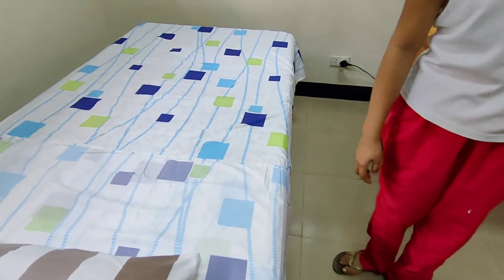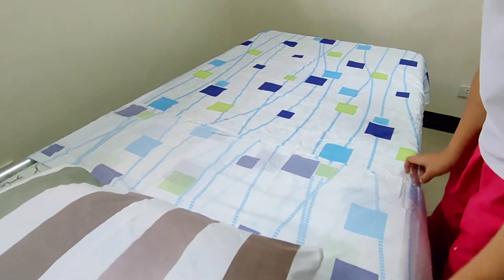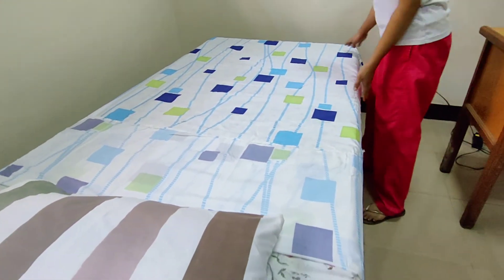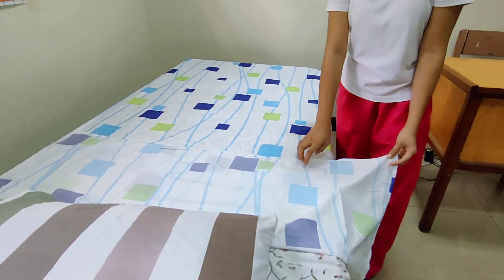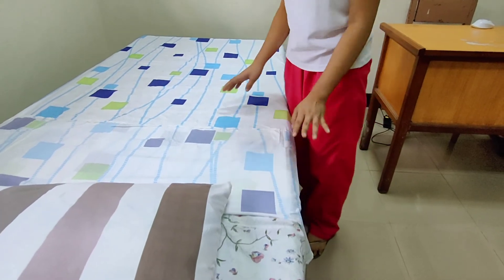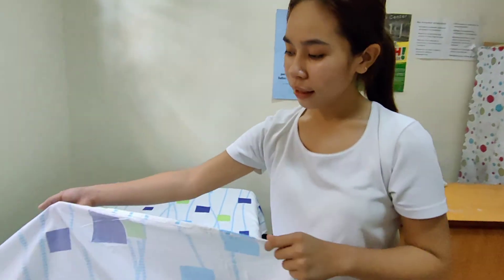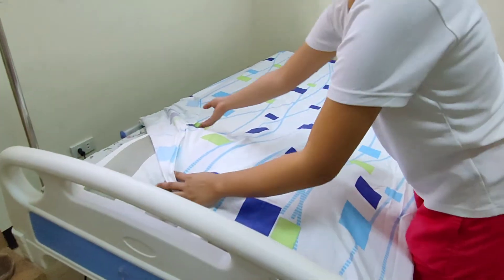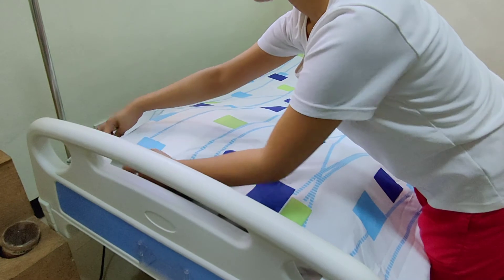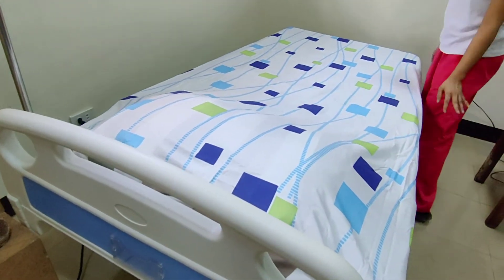For an open bed, make a cuff at the top of the sheet so it is easier for the patient to get in. For a closed bed, draw up the top sheet above the pillow. This is your closed bed.